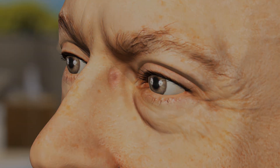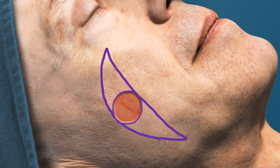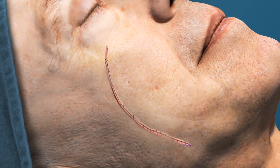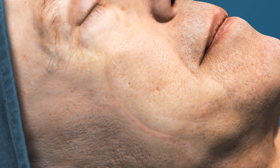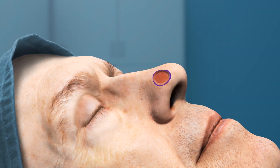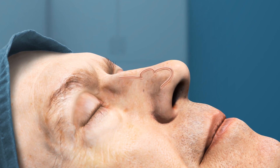Most wounds are closed with a linear repair, a side-to-side stitching of the surgical site. To close a circular wound, extra tissue on either side of the circle is trimmed so that the suture line lies flat. Larger or more complicated wounds may require skin grafts or a flap, which closes the surgical site by moving adjacent looser skin to fill in the wound.